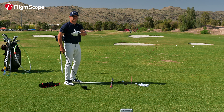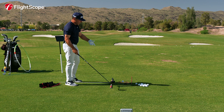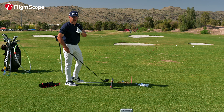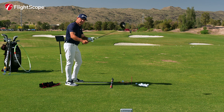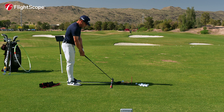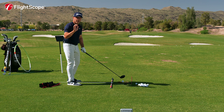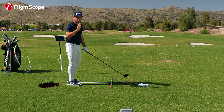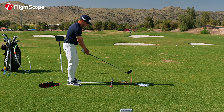Sometimes people hit it too high — they'll tee it up too high, hang back, and pop it up in the air, but that's not typical. What's typical is the steep delivery over the top that spins it too much and launches the ball too low. I'm not averse to a mildly high launch angle because I'm all for you carrying it as far as you can.